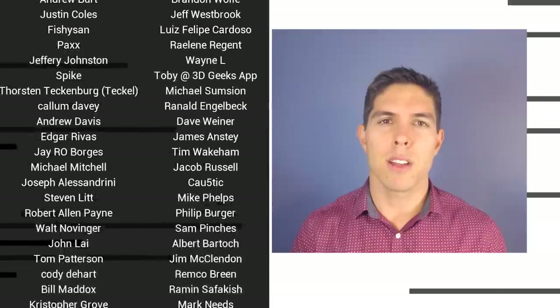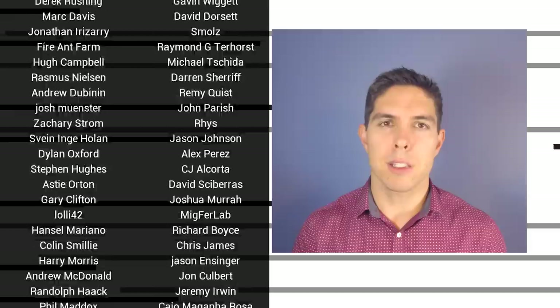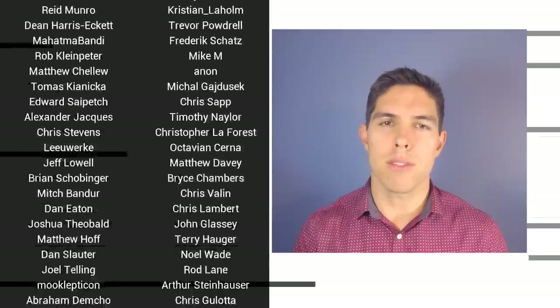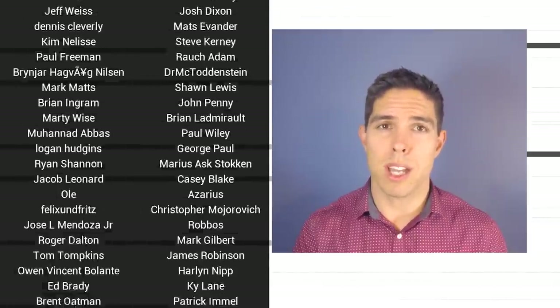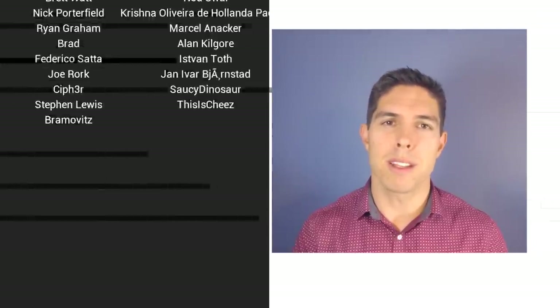If you liked the video, please click like. If you want to see more content like this in future, click subscribe and make sure you click on the bell to receive every notification. If you really want to support the channel and see exclusive content, become a patron and visit the Patreon page. See you next time.